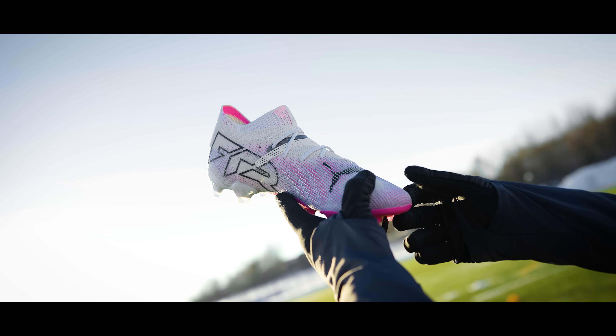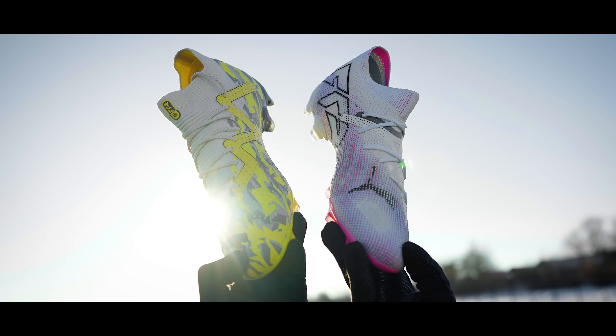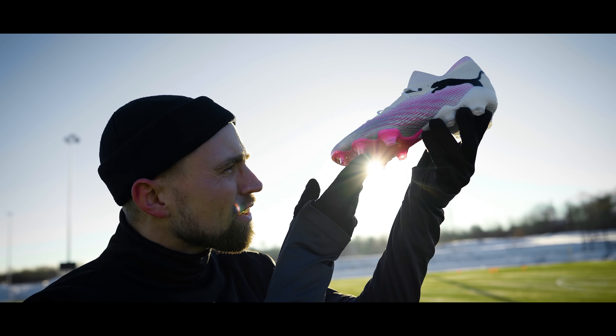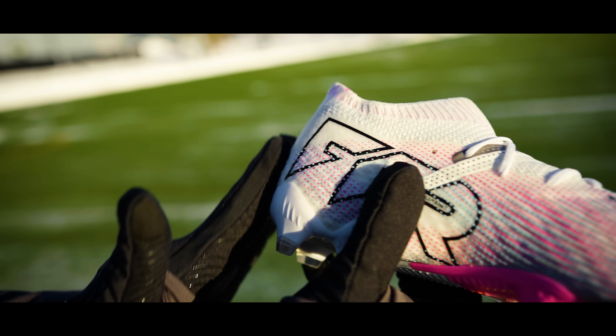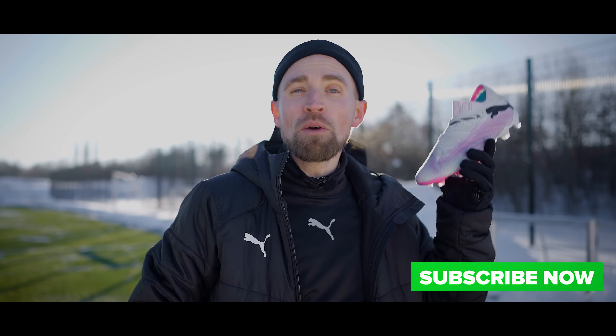This is the brand new Puma Future 7 Ultimate, which continues along the same path that Puma followed on the previous Future, but still offers quite a few significant changes. In today's video, as always, I'll tell you what it does well and also not so well to hopefully help you decide if you should buy a pair of these or not. I'm J-Mike and this is my review of the Puma Future 7 Ultimate.